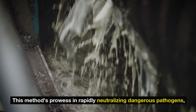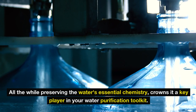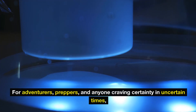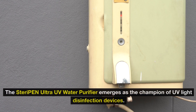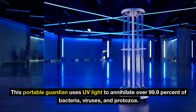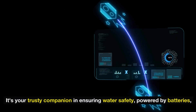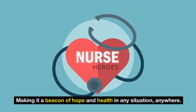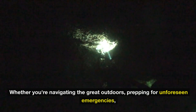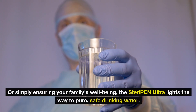This method's prowess in rapidly neutralizing dangerous pathogens while preserving the water's essential chemistry makes it a key player in your water purification toolkit. For adventurous preppers and anyone craving certainty in uncertain times, the SteriPen Ultra UV water purifier emerges as the champion of UV light disinfection devices. Compact yet mighty, this portable guardian uses UV light to annihilate over 99.9% of bacteria, viruses, and protozoa. It's your trusty companion ensuring water safety, powered by batteries, making it a beacon of hope and health in any situation, anywhere — whether you're navigating the great outdoors, prepping for unforeseen emergencies, or simply ensuring your family's well-being.